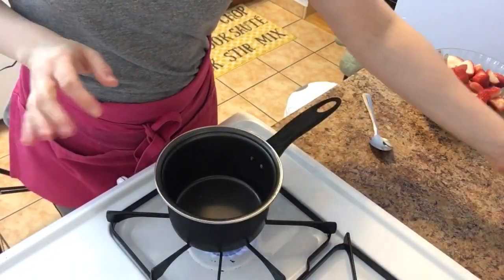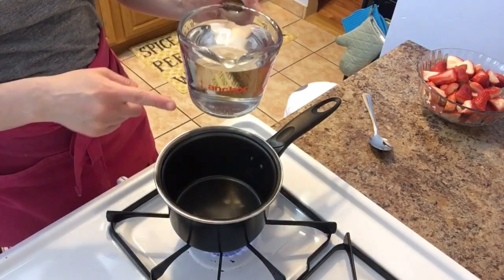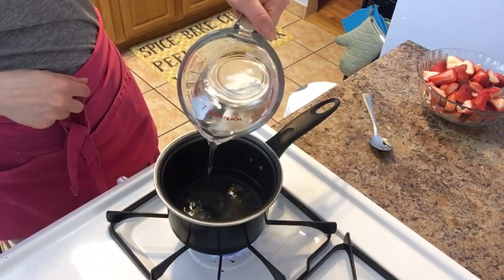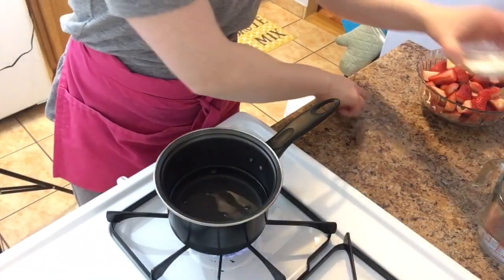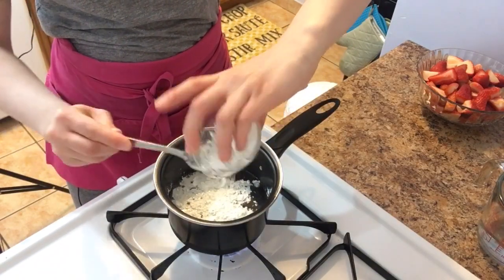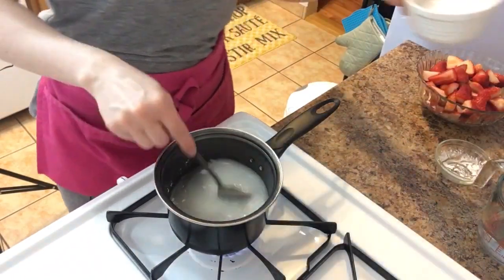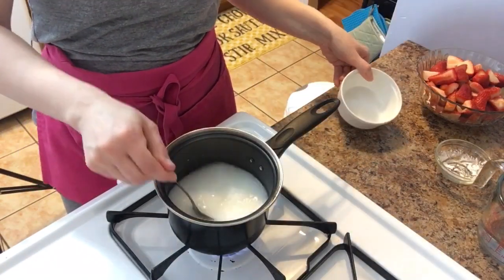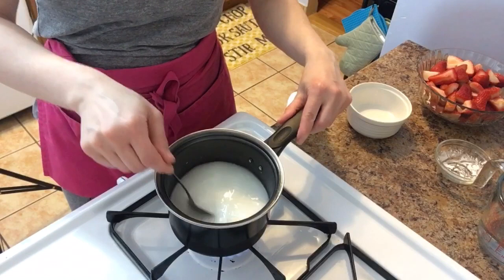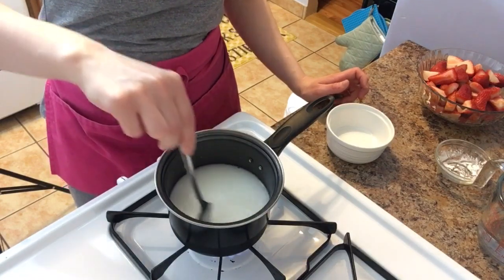Into my saucepan, add a cup of water and put it on medium heat because you want to bring this up to a boil. We're going to add in our cornstarch because we want the jello to really nicely thicken and coat our strawberries. Then add in our sugar — I'm only adding about a quarter cup because the jello is already sweetened and you don't want to overwhelm it, but I do like that extra sweetness. Keep stirring until it comes up to a boil.